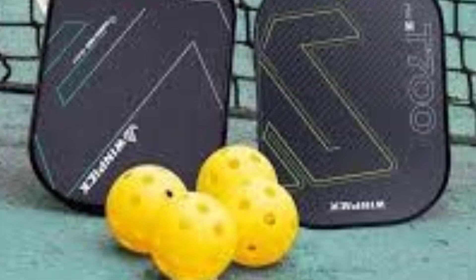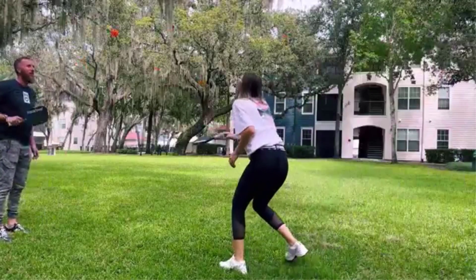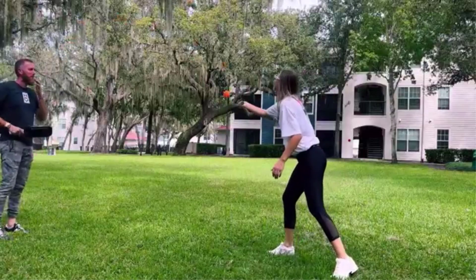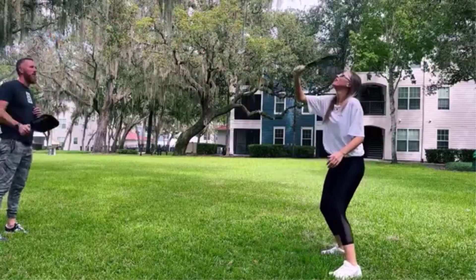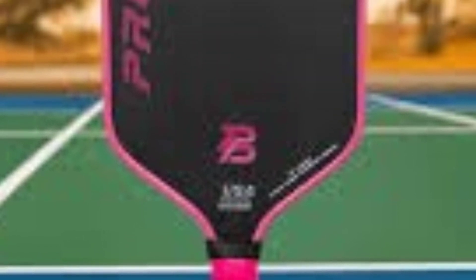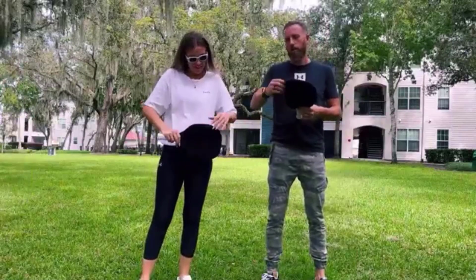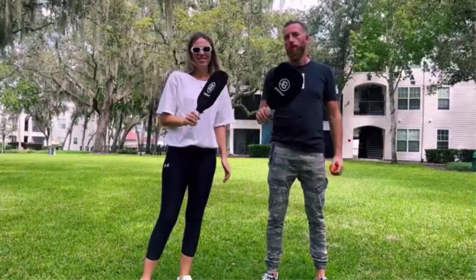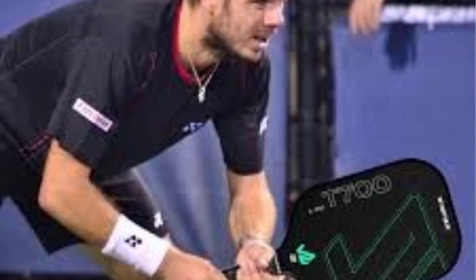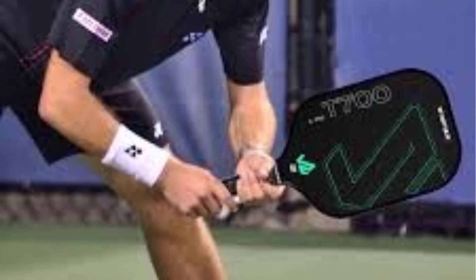USAPA-approved for tournament play, the T700 is well-suited for advanced players who value a mix of control and power. Its elongated shape, along with the carbon fiber surface, allows players to execute precise, spin-heavy shots while maintaining power. The combination of foam-injected core and raw carbon fiber surface aids players who rely on controlled shots at the net while still allowing for powerful drives and smashes. In summary, the T700 Raw Carbon Fiber Pickleball Paddle is a premium, professional-grade option, offering an ideal balance of power, spin, and durability for advanced players seeking superior performance in competitive settings.